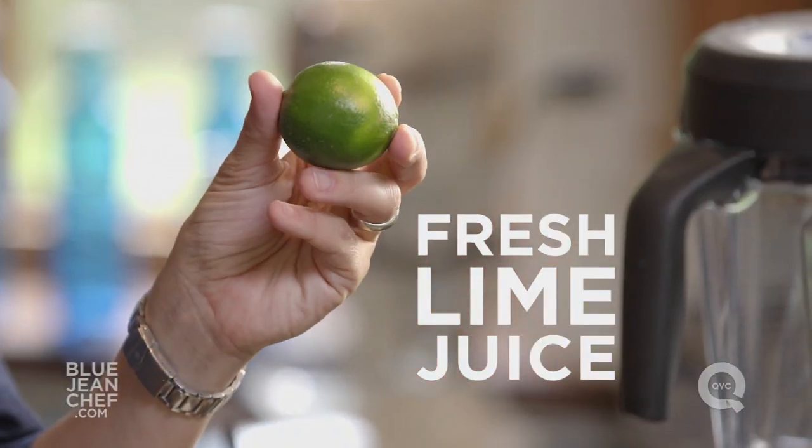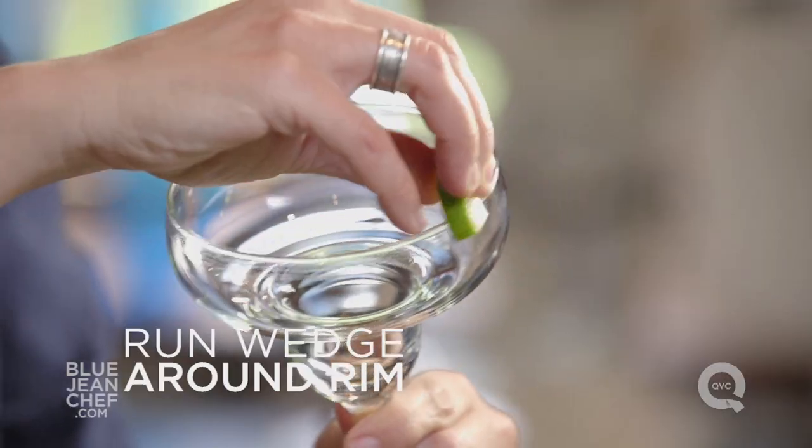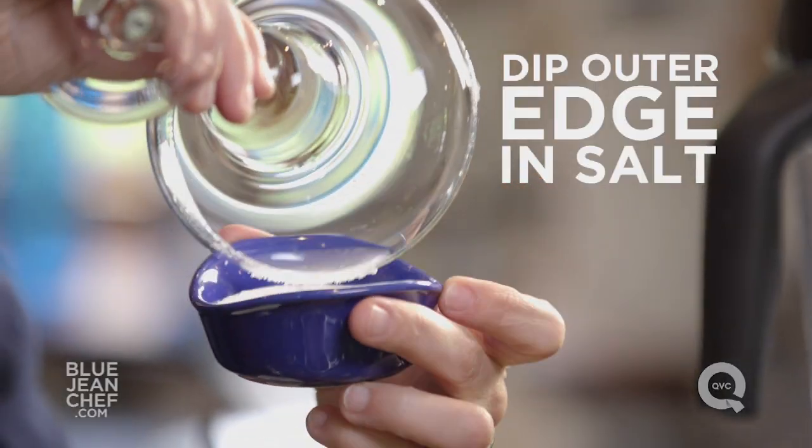You're going to juice your limes fresh, and then take a wedge of lime and run the lime around the rim of the margarita glass. Then dip just the outside of the rim in salt.